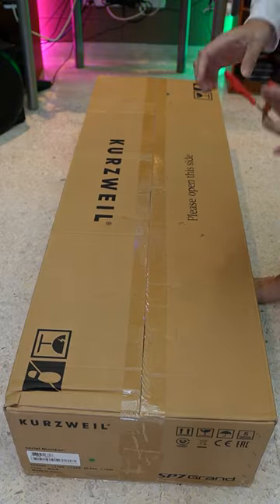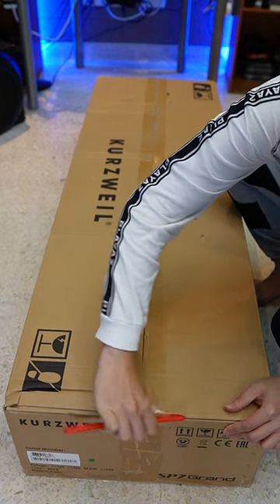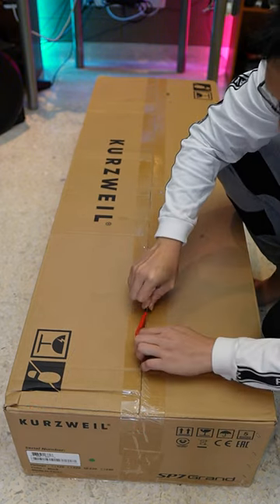So since this is an 88-key stage piano, the box is pretty long as well. Let's take a look at how the unboxing is and what's inside the box.